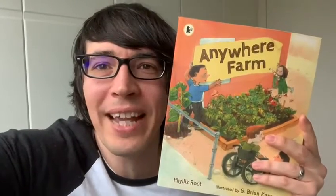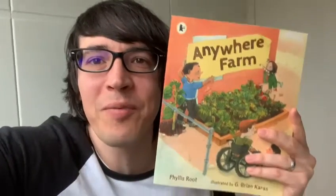Hi everyone, today's story is called Anywhere Farm, written by Phyllis Root and illustrated by G. Brian Karras. I hope it inspires you to try some growing and planting at home too. Enjoy, bye for now.